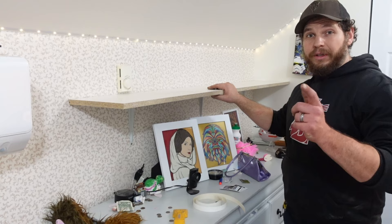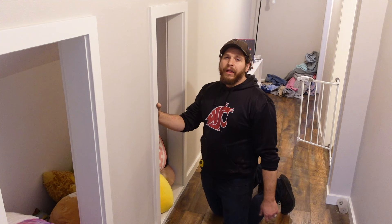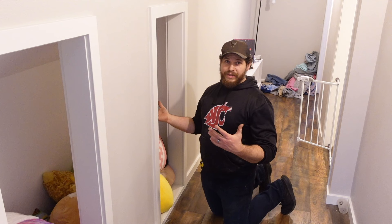Next we're going to be putting a shelf in this little hall closet. This one we're going to use a little different bracket — it's got a little loop on it that holds a closet rod, which will be really helpful. As your kids grow up, their clothes get bigger, they outgrow a space, so we need some more hang-up space.